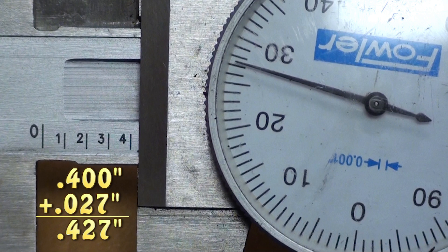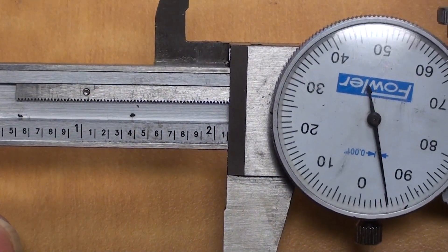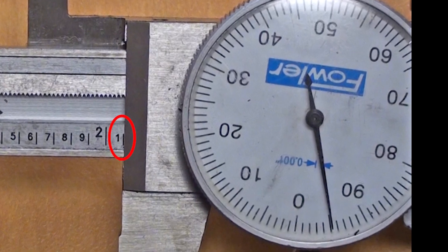The slider position has now been moved to a value slightly greater than two inches, as evident by the large two to the left of the trailing edge. Zooming in reveals a small portion of the one hundred-thousandths of an inch line at the trailing edge. Don't be fooled — look at the dial. It reads ninety-five thousandths of an inch. This measurement is just five thousandths of an inch shy of the one hundred-thousandths line. Therefore, this measured value is two inches and ninety-five thousandths of an inch.